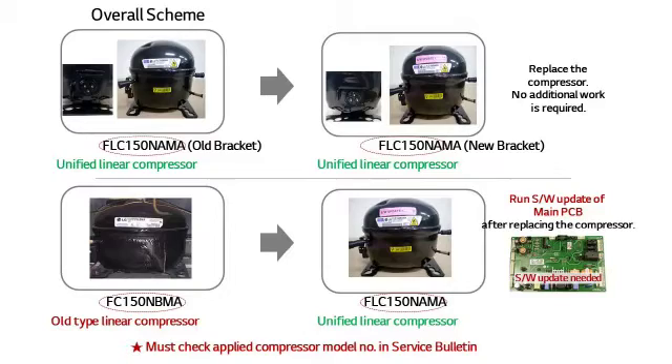As stated in the previous notice, replacing the compressor with the unified compressor sometimes requires using a rewriter to update the PCB software. For example, the PCB software update is not necessary when replacing the compressor with the identical one. However, the PCB software must be updated when replacing FC150NBMA with FLC150NAMA. The replacement model can be checked in the service bulletin.